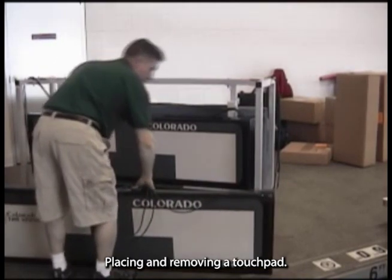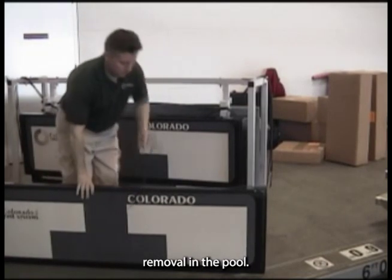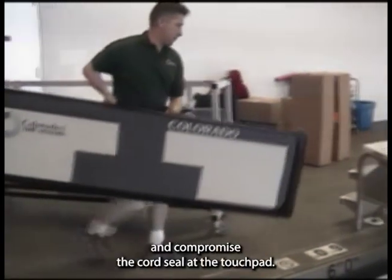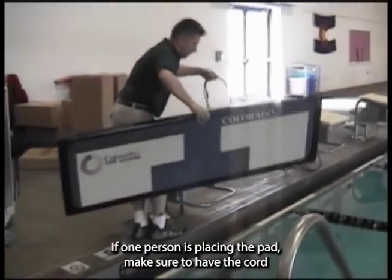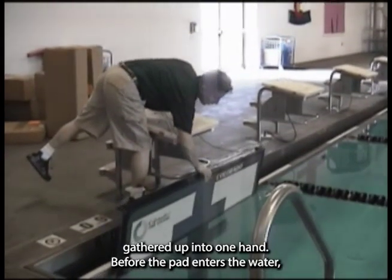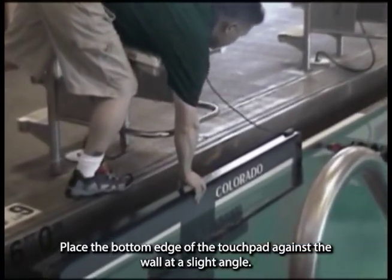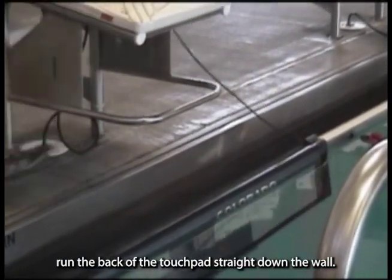Placing and removing a touchpad. CTS recommends that two people perform the touchpad placement and removal in the pool. One person will gather the cord into one hand so the dual banana plug will not catch on a poolside item and compromise the cord seal at the touchpad. If one person is placing the pad, make sure to have the cord gathered up into one hand. Before the pad enters the water, line up the turn cross on the touchpad with the turn cross on the pool wall. Place the bottom edge of the touchpad against the wall at a slight angle, then while sliding the touchpad into the water, run the back of the touchpad straight down the wall.